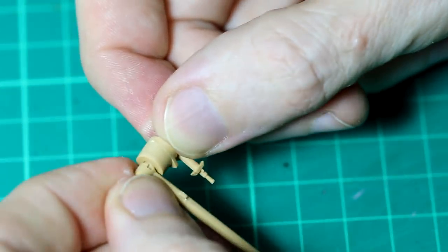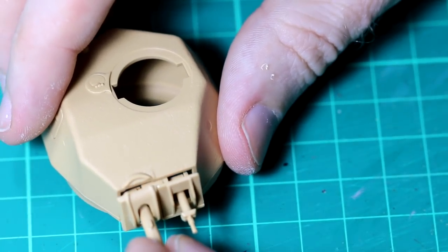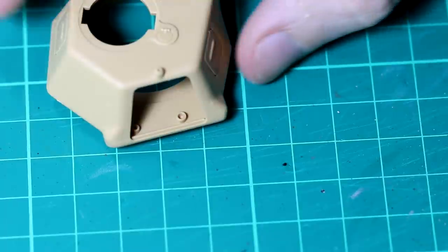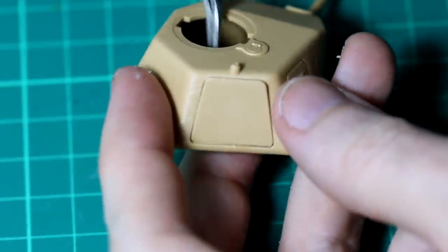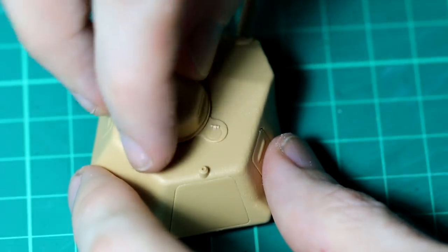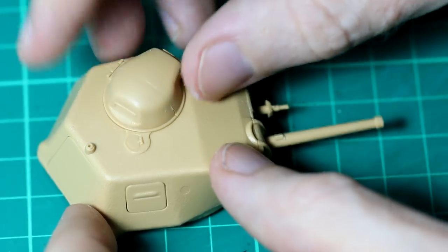The turret assembly goes together easily, with the gun using poly caps so that it's still moveable. There's a hatch on the rear which you can pose open if you use the included figure, but as I'm painting this as a captured German vehicle I'm going to close that hatch — I don't have a German figure in the same pose. As you can see from the original French version, there is no way for the commander to get out the top of the tank. These cupolas were often modified on the captured vehicles and replaced with Panzer III cupolas.